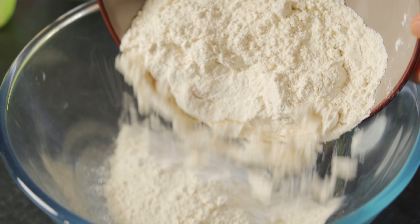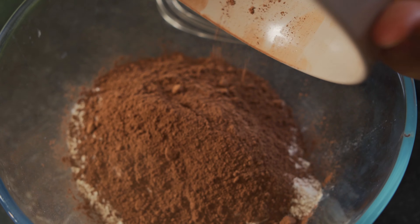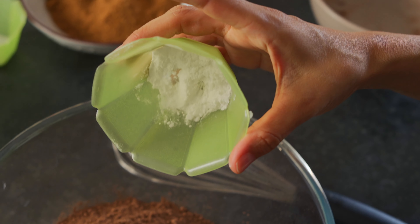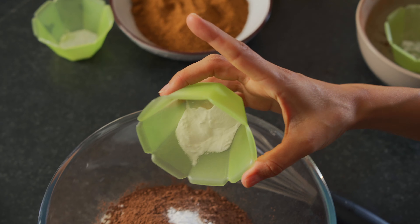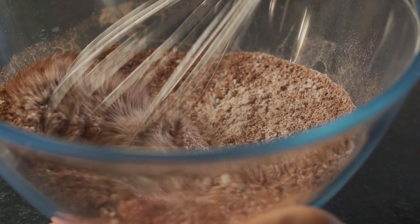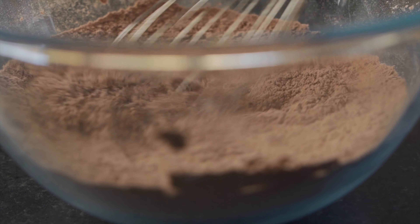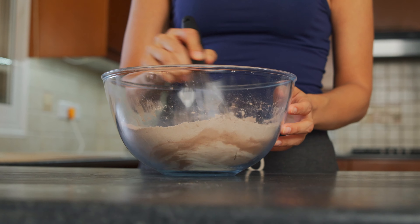Now to a fresh bowl, we are going to be adding all of the dry ingredients, starting out with two cups of all-purpose flour, two thirds of a cup of raw cacao powder, two teaspoons of baking soda, two teaspoons of baking powder. Using a whisk, you're just going to mix all of the ingredients up until there are no lumps. You want it to be nice and smooth like so.